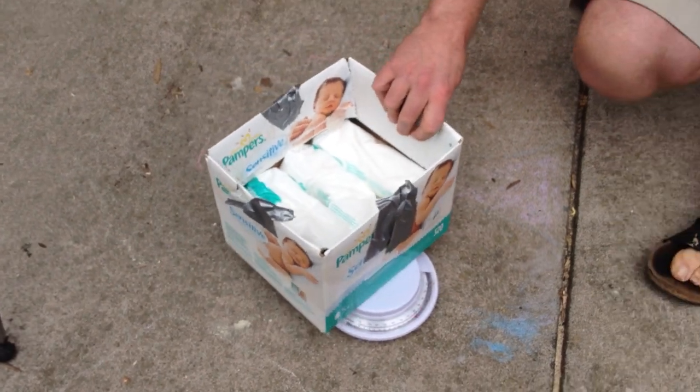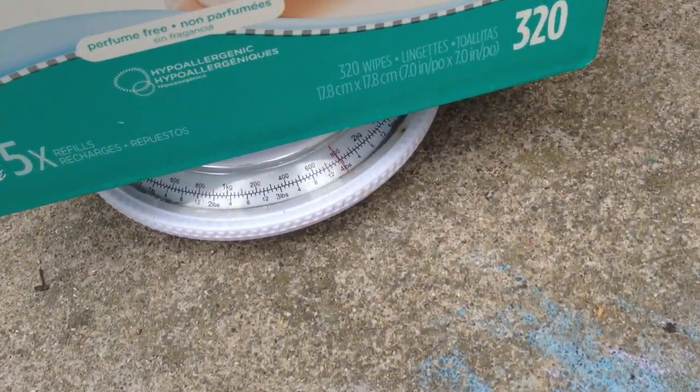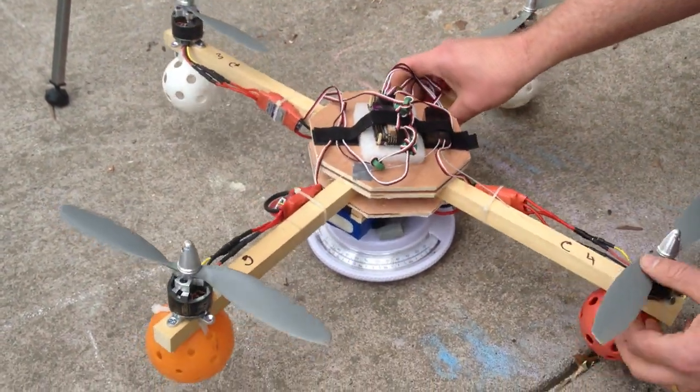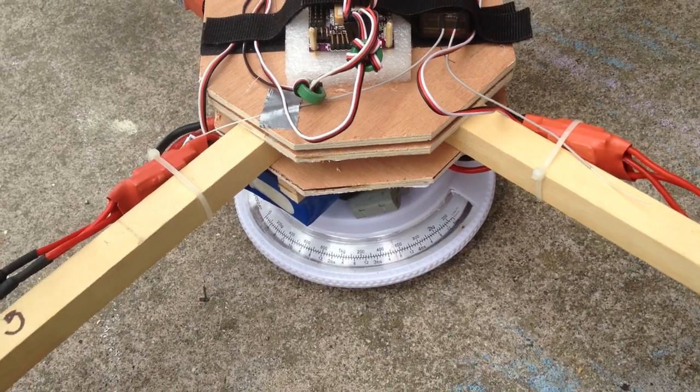Why don't you weigh it with the copter too? The scale doesn't go as high. The copter weighs three and a quarter, I would say, with the battery.